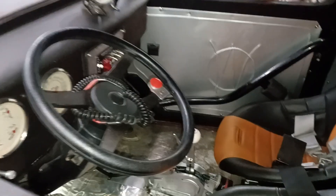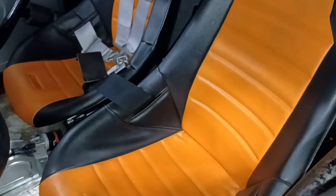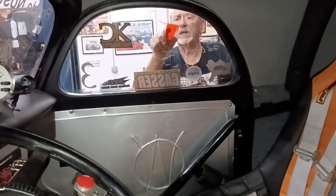Let me show you the inside. Yeah buddy — Willie's pressed into the door. It's all motor. You got nitrous on this? No, it's all motor — about 800 horsepower, big block Brodix.